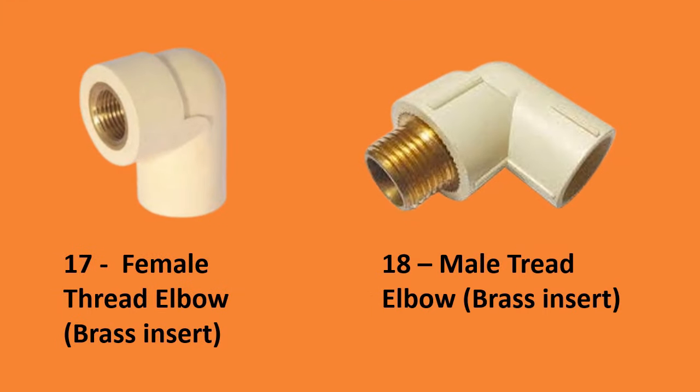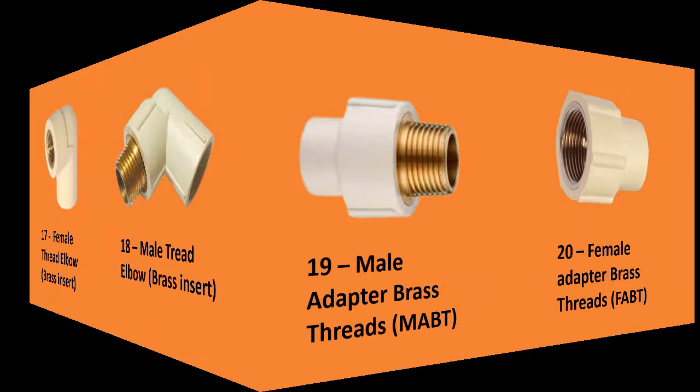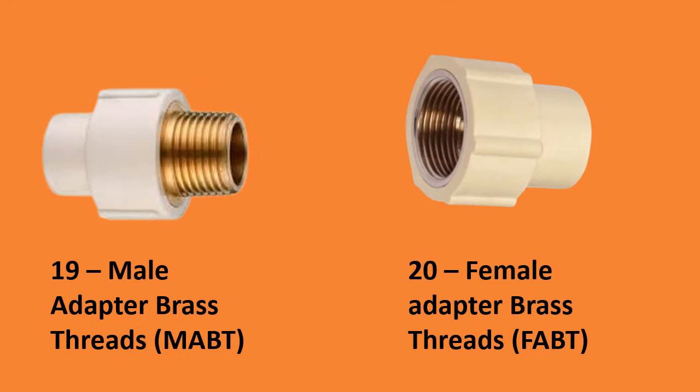Number seventeen continued — female threaded elbow brass insert; number eighteen, male threaded elbow brass insert; number nineteen, male adapter brass threaded (MABT); number twenty, female adapter brass threaded (FABT).